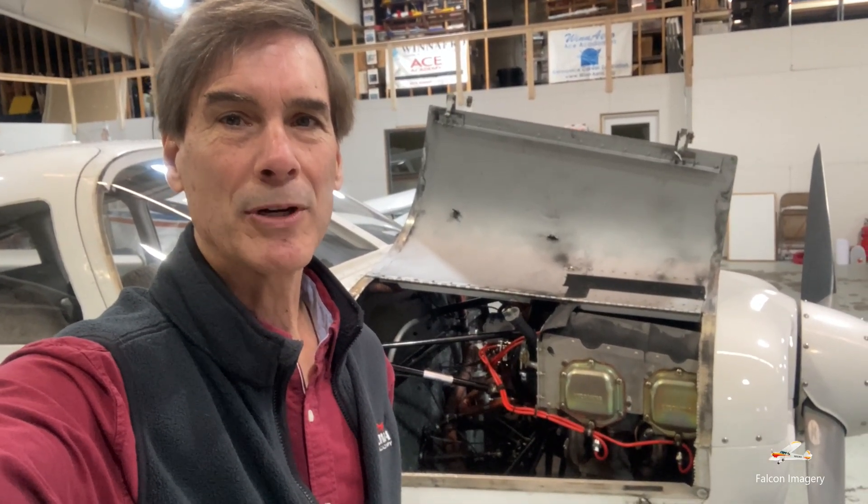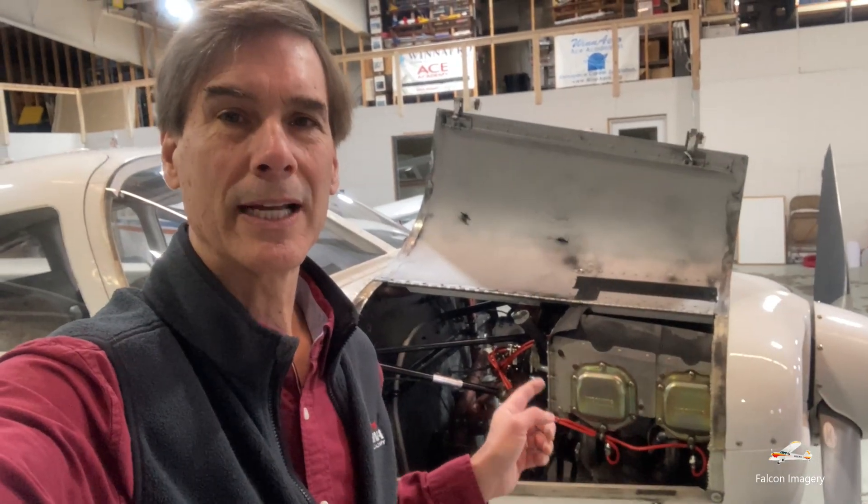Mark Donovan here from Falcon Imagery, and today I'm going to show you how to preflight an aircraft, in particular this Piper Warrior behind me.